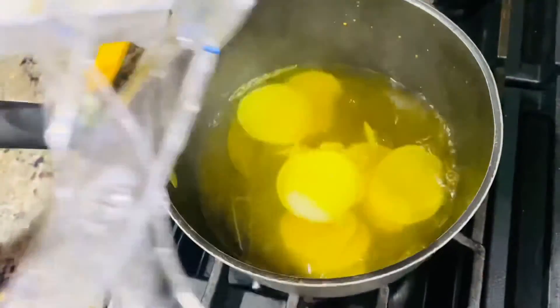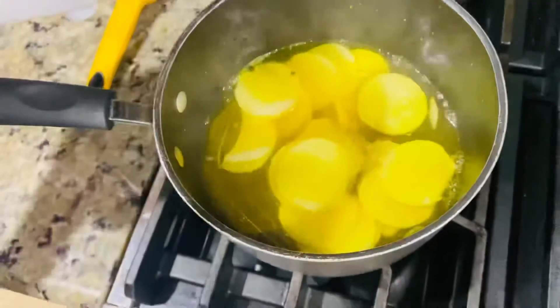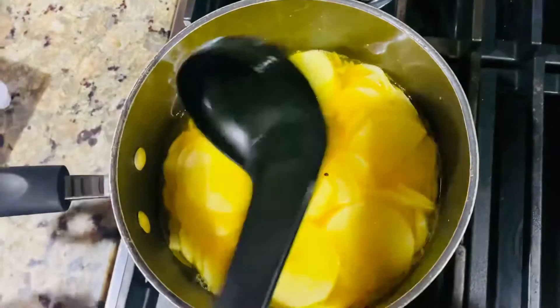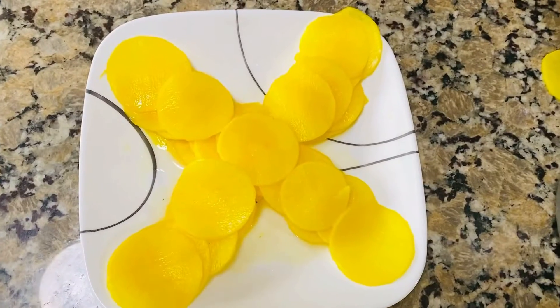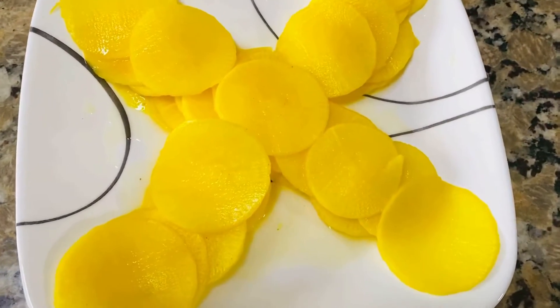We will have a taste. If you like this video, don't forget to comment about it. It's a good taste. Radish pickle is ready — sweet and sour.